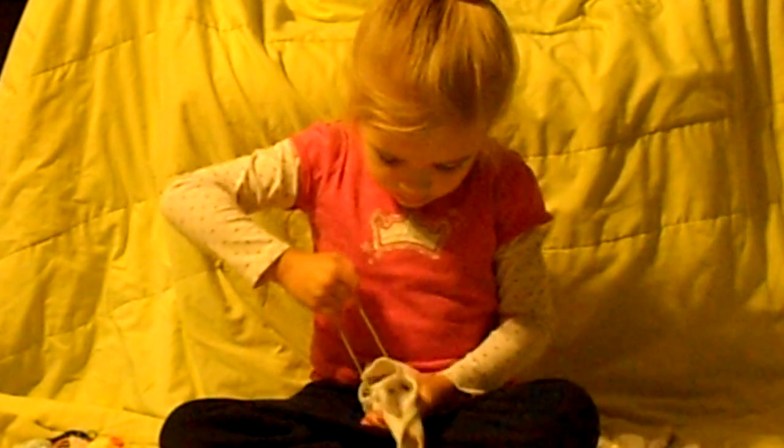Tighten it first. Tighten it. And this is how it looks like right now. Tighten it, and then bend. Bend your bunny ears back. Tighten it again. Twist it. Tighten it.